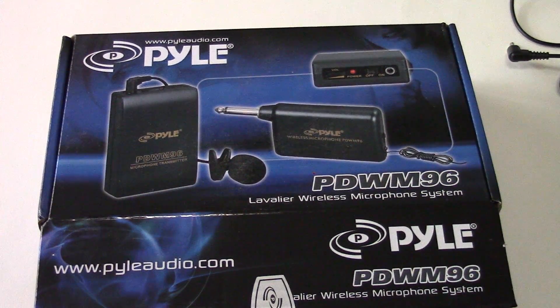The only other item in the box is a little pamphlet, but that's about it. So again, this is the Pyle Audio PWM96 wireless microphone system.